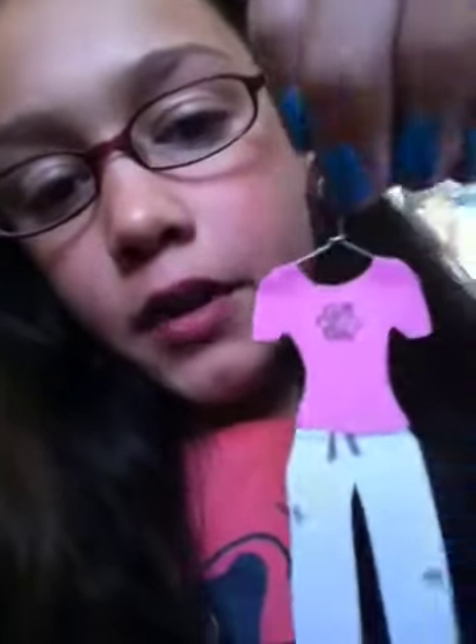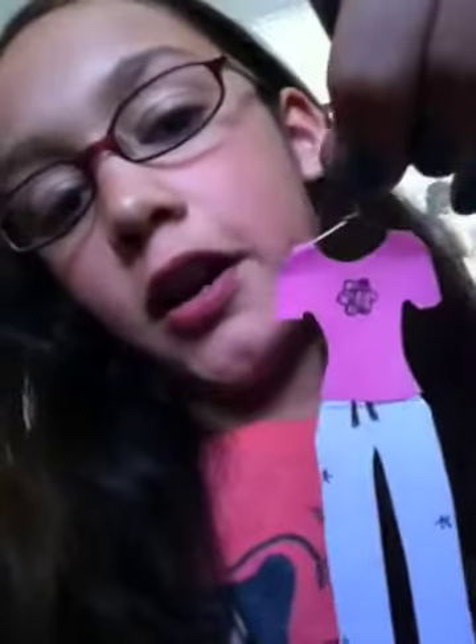Hi, it's Kim here again, and this time I'm going to show you how to hang up your paper fashions on the little hangers that come with the kit. This fashion is one that I did earlier, and it's hung on a hanger.